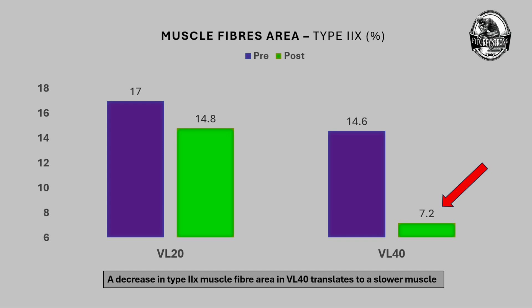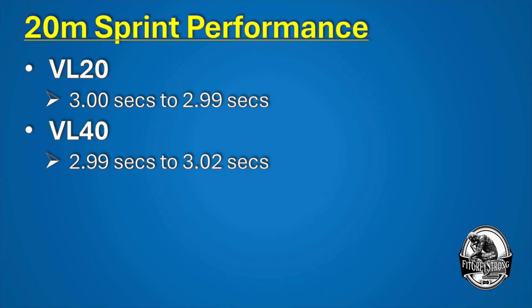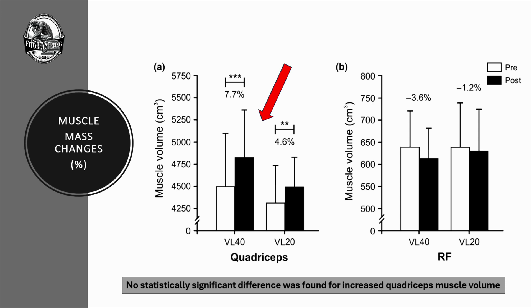Note that slowing down denotes that you're slowing the muscle down. Results for the 20-meter sprint were also included. Looking at muscle mass changes in the quadricep: both groups experienced good changes, as shown on screen. The VL40 group saw a 7.7% increase; the VL20 group saw a 4.6% increase. Statistically, it was significant for both groups, but between groups there was no difference.